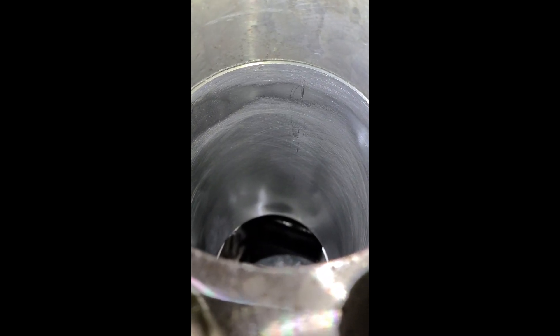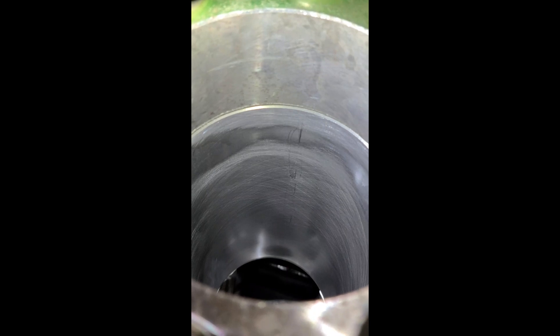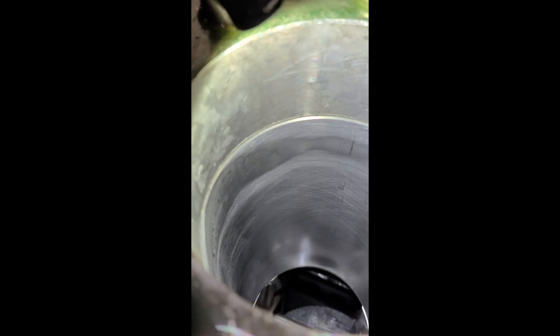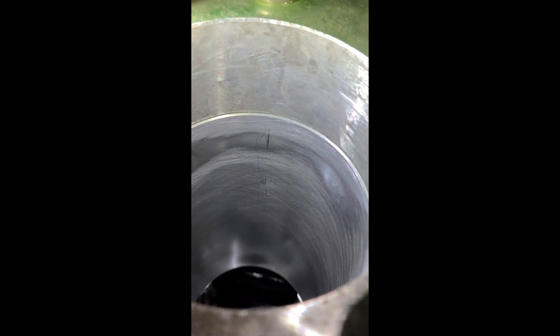The problem is that piston ring cannot seal properly, because once you put the cylinder head on and torque it down, that area right there — if this thing was not torque plate honed — is going to be distorted, and gases are going to leak past the piston rings because the cylinder wall is not truly round. Every engine has a cylinder head on if it runs.